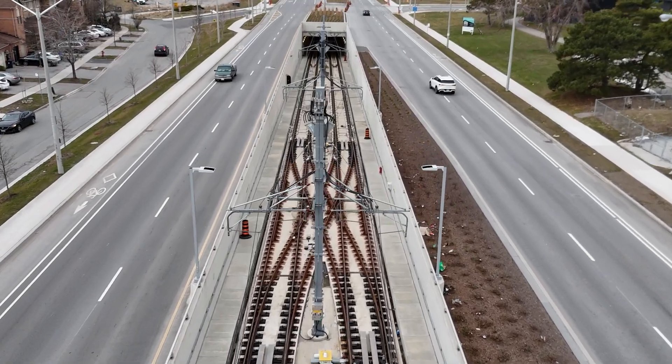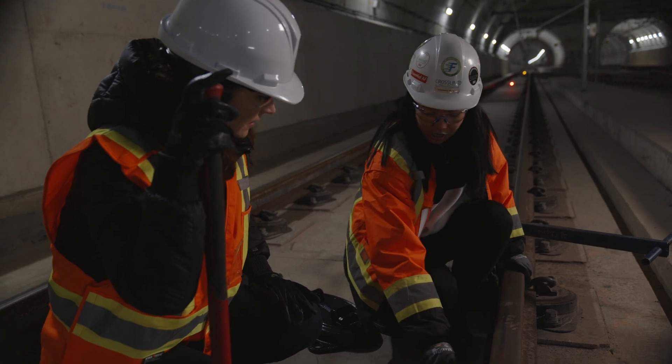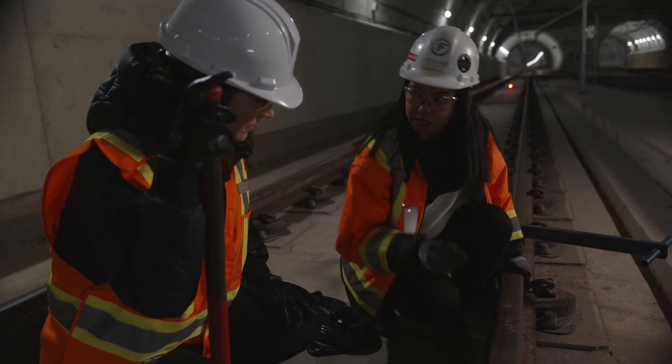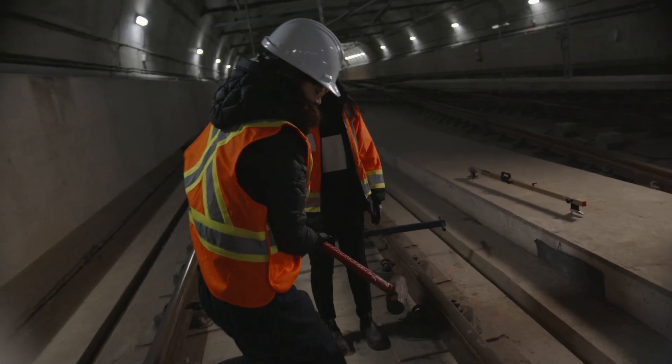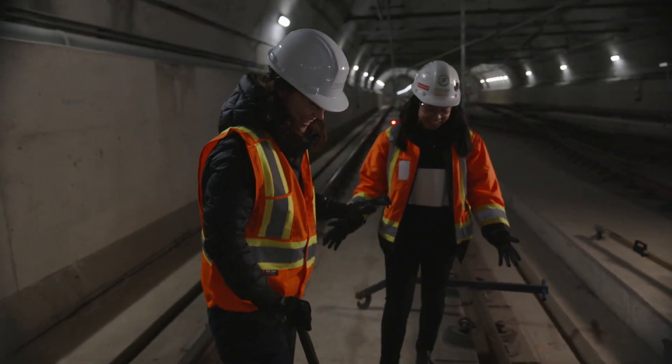So why don't we try removing one of these clips? We'll change out some shims and then put it back on. You did it! That was actually amazing. See, that was easy.